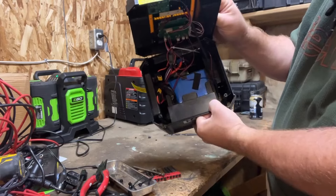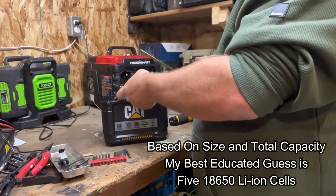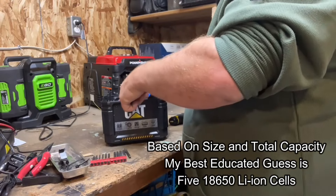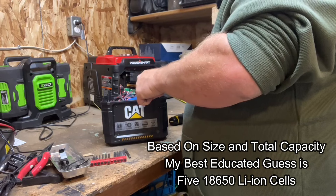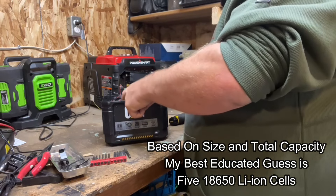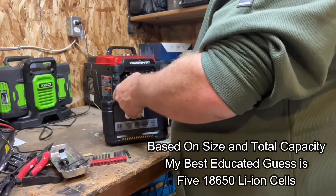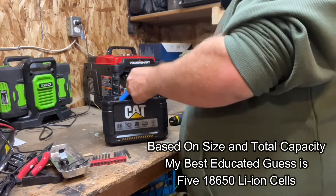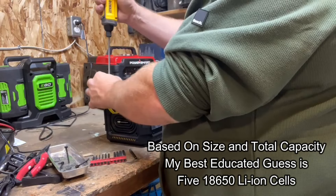There's our battery pack with no numbers on it. There are no numbers on this at all, but it does feel like there's one, two, three, four — I would say five cells there. We've got just shy of four inches long, two and three-quarter inches high, and three-quarter inch thick. And it turns on, so we didn't kill it. Let's put her back together.